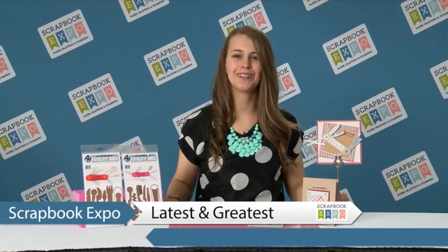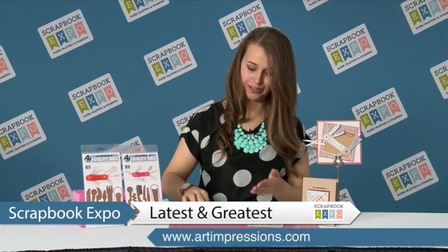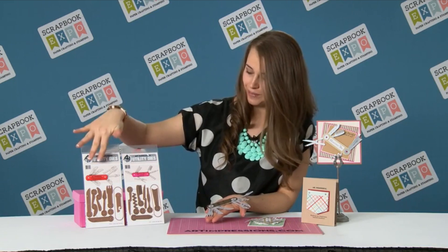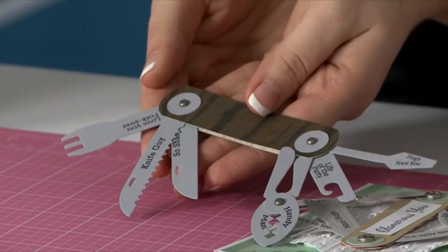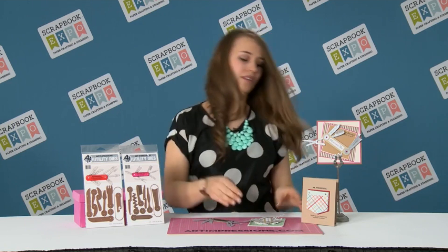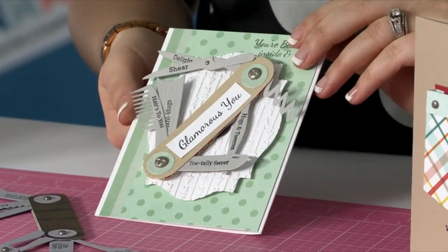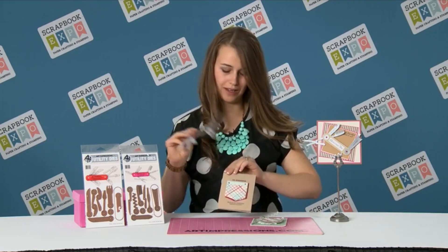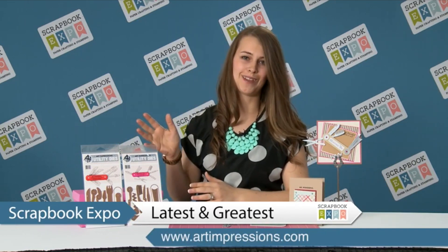Hi, I'm Kate Swanson with Art Impressions, here doing the latest and greatest brought to you by Scrapbook Expo. Today I'm going to show you our brand new utility die sets. These are two different sets with very fun different sentiments, made so that you're basically creating a Swiss Army style knife that can easily close and open again with just some brads. They each have matching sentiments — really fun. Our little bottle opener says 'life of the party,' or we have our little handyman. You can create really cute cards. This one is done with a magnet so they can take it off and open it in different ways. You can create a pocket to slide them into — really fun different sentiments. These are really awesome dies, something a little different, great for Mother's Day and Father's Day. I'm Kate Swanson from Art Impressions doing the latest and greatest, brought to you by Scrapbook Expo.